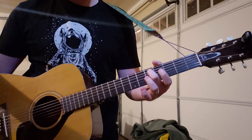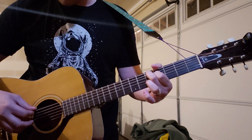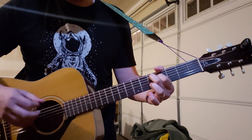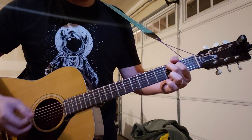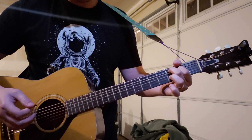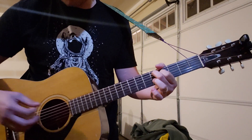Then middle and first finger on the 5th fret of the A string and the 4th fret of the D, and mute your E now. That's 5th and 4th on the A and D.